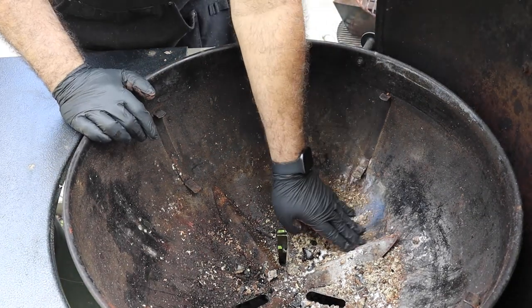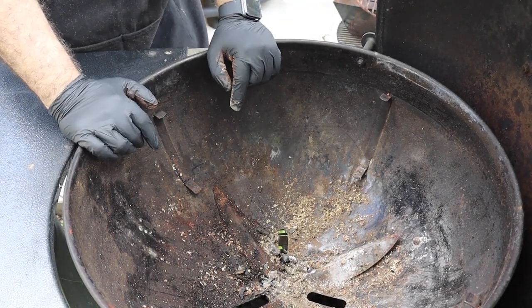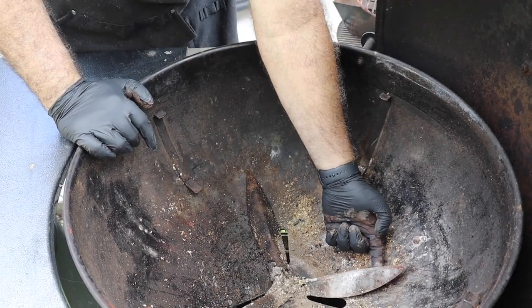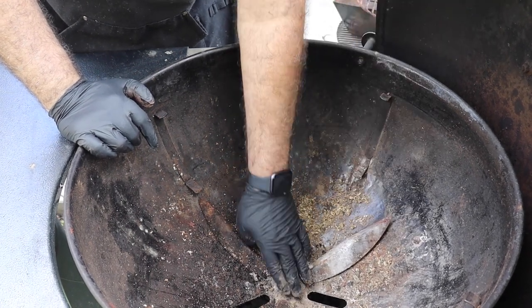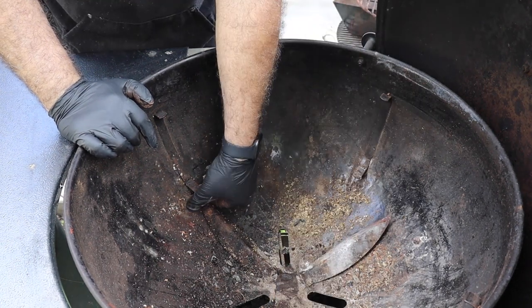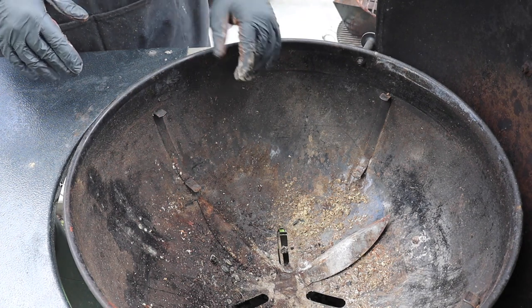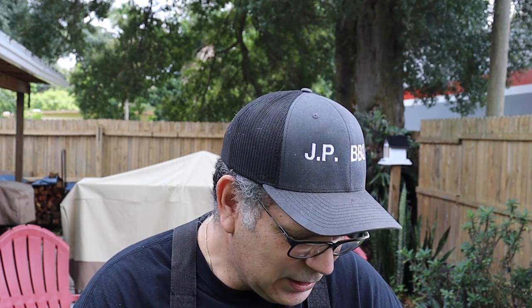And this is the part that I wanted to show you guys. It's the system that does the one-touch cleaning thing. It's seen better days and it's no longer a good seal. I don't know what happens — the heat just warps it — but it's time to replace it. But before I do that, I'm going to give this grill pit a good cleaning and see if we can restore it as much as we can.